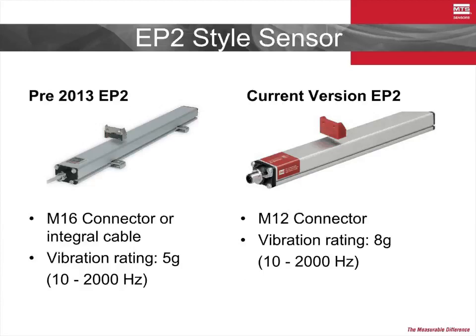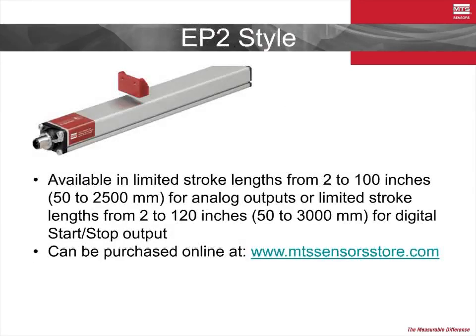The final product to consider in the E-Series product line is the E-P2. This was the final product of the E-Series line to be refreshed and began production in January of 2013. Like the E-P and the ER, it has been standardized to the M12 connector and features an improved vibration specification over its predecessor. Its slim profile housing is intended to be used with a magnet that is held floating just above its surface, which is ideal in designs where the magnet might travel past the sensor in maintenance, setup, or other special machine modes. The E-P2 is the most basic of the E-Series lineup and is available with digital or analog outputs in pre-specified stroke lengths from our online store.